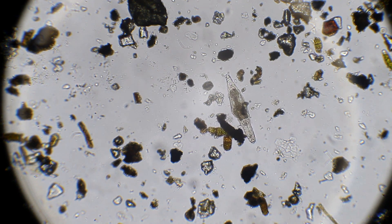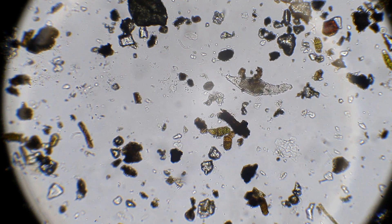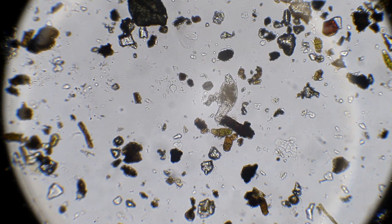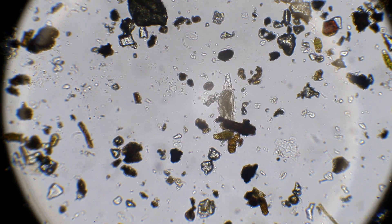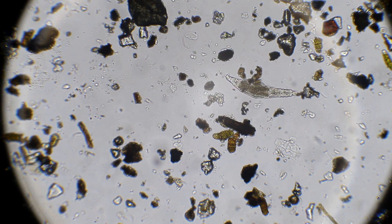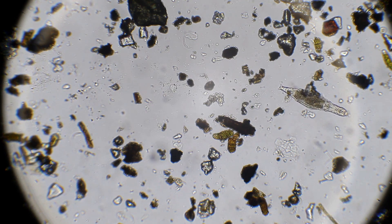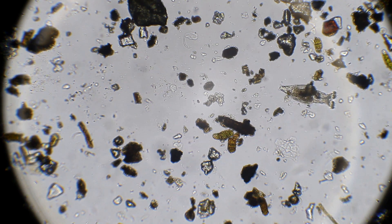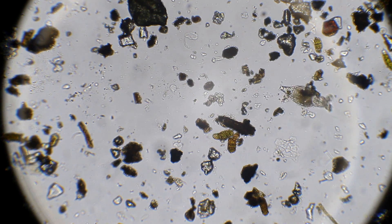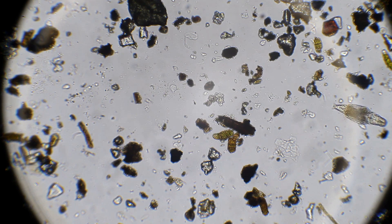Swallowing once again. When the rotifer starts to move around a whole bunch like this, not exactly filter feeding, it's because everything in the general area has already been picked up. So the rotifer must attach itself and start moving around to try to find a new location. Now the rotifer is going to start setting up again and try some more filtering over in this area. Now the rotifer is moving off screen.